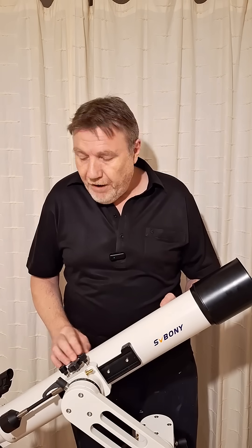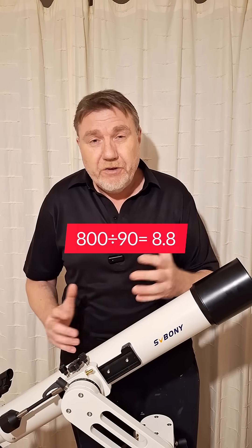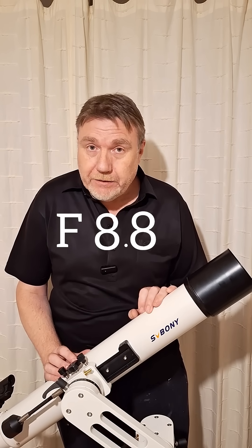You simply divide the focal length of the telescope by its aperture. In this case it's 800 divided by 90, which gives us roughly 8.8 — making it an f8.8, and that would be the focal ratio.